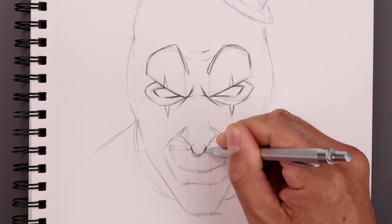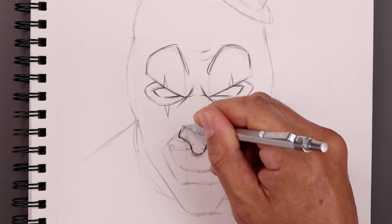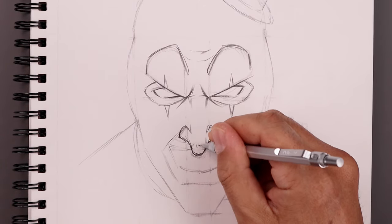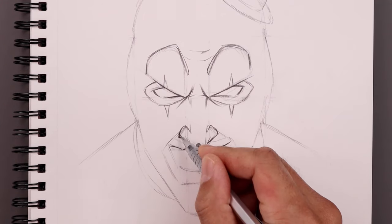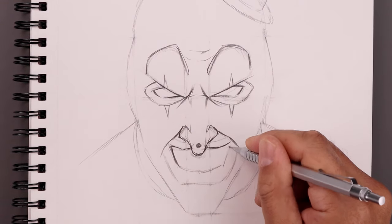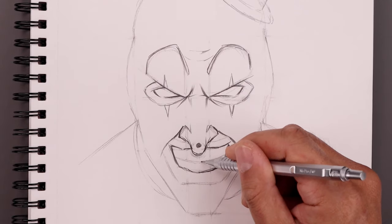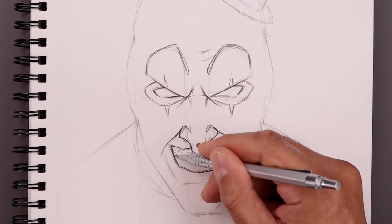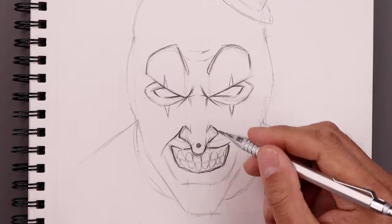Now we're going to move down and start detailing out the nose. Starting with the tip and working our way up on the outside of the nostrils. So that black dot in the center of the nose. Now I'm just going to work our way around the mouth. Now I'm going to lightly sketch in the teeth, starting by separating the top and bottom. Then we'll go up towards the gum line and bring out each tooth. I'm going to do the same thing across the bottom with smaller teeth. I want to expose the gum line along the bottom, then go back and just darken that up.